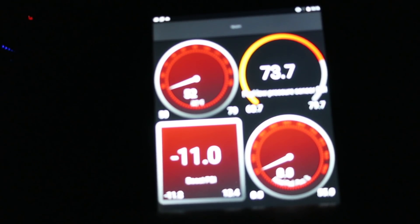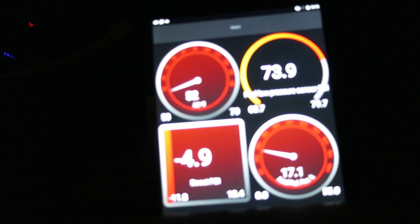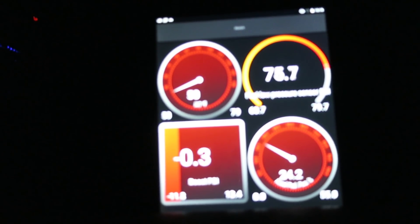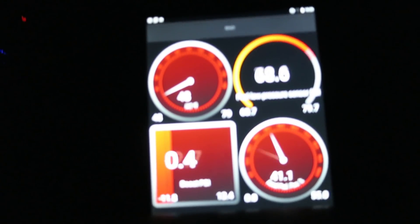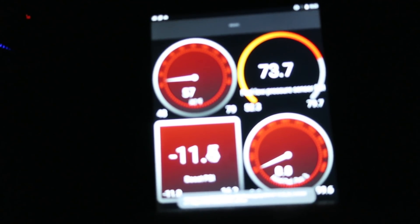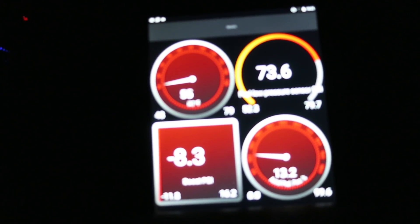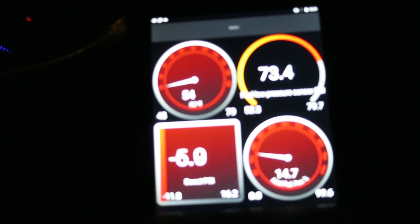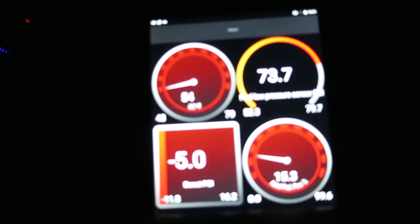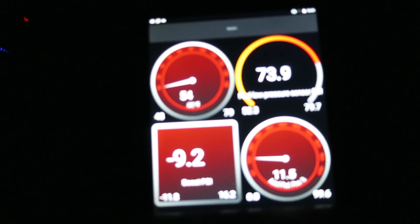Right now I'm reporting an ambient air temperature on the instrument cluster of 41 degrees, and IATs from the intercooler are 54 — so about 15 to 20 degrees above ambient, which is typical. We're going to turn it over into sport mode. That pull was done in the exact same spot as when I tested my intercooler. Ambient temp is 41 degrees like I said. When I'm testing the inlets I'll try to keep conditions similar — supposedly inlets help you pick up quite a bit of power, so it should be noticeable regardless.